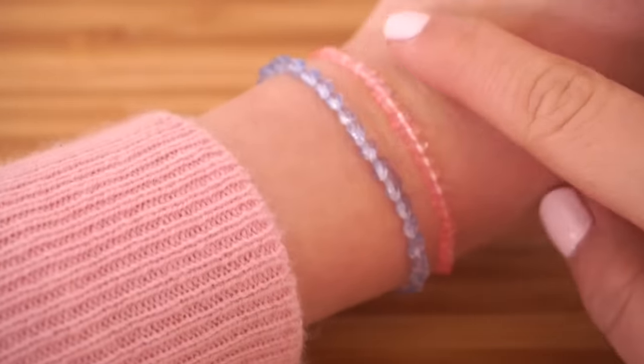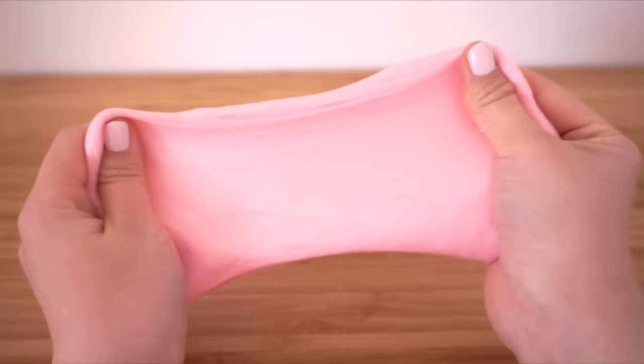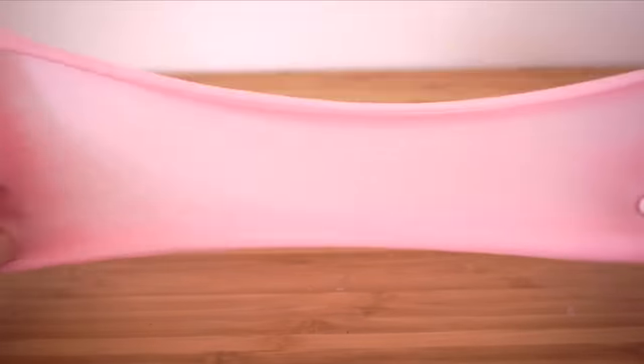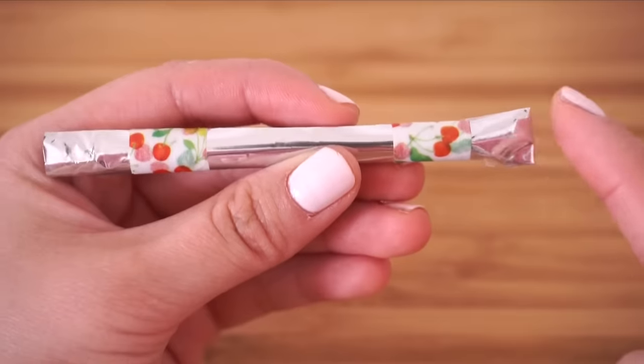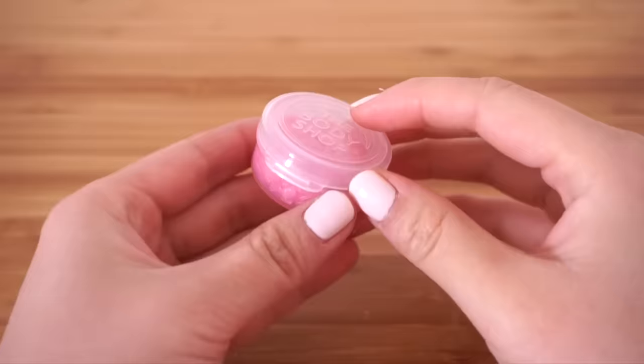Hey everyone! In this video I'll show you 10 quick and easy DIYs that only take a few minutes to make. These include a no-glue fluffy slime, a touchscreen stylus, mini macaron squishies, and super fluffy pom-poms.